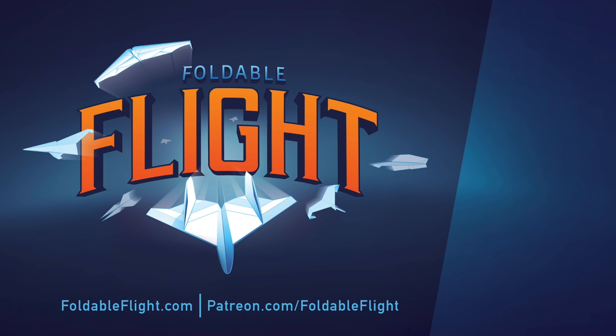And if you really like what I do, head over to foldableflight.com or patreon.com/foldableflight. And as always, thank you for watching!